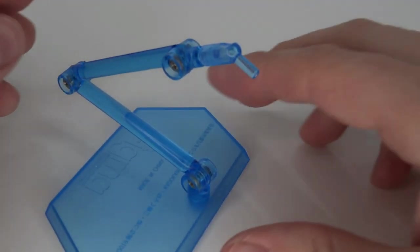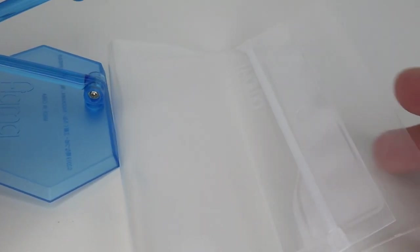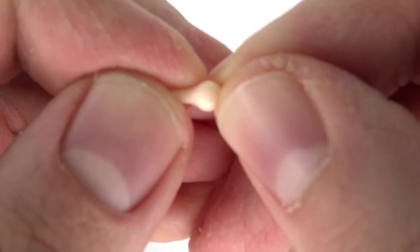Of course you also get a Figma base as usual, this time in the blue variety, the Figma bag, and a replacement pack for the hands — which is pretty cool.